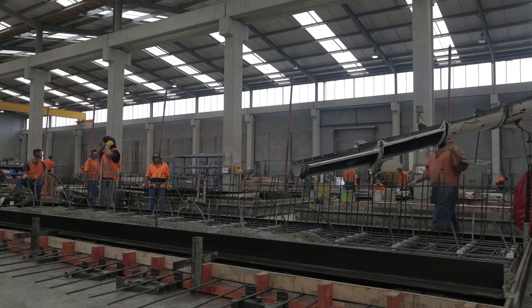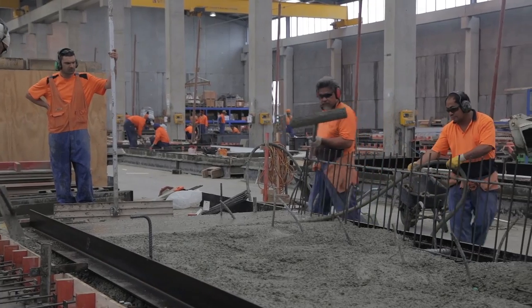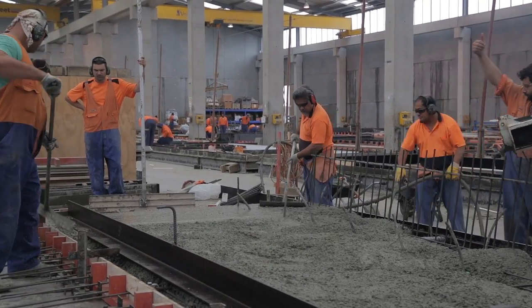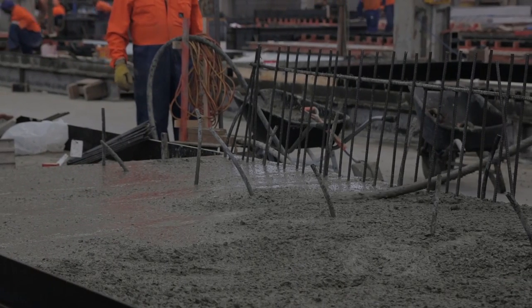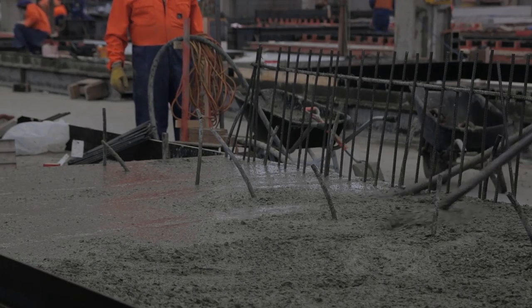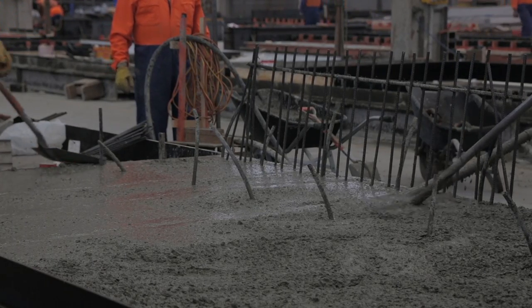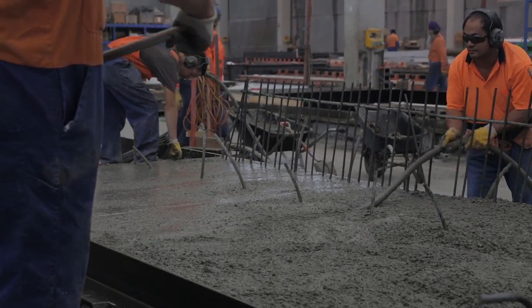Once the concrete has been poured and spread to fill all the spaces, it needs to be compacted. Usually this is done with an immersion vibrator, and it's important that it reaches all the concrete with no points left un-vibrated. Compaction should be done systematically, moving through the freshly laid concrete in an organised sequence — not randomly. Each area should be vibrated about the same amount and the vibration device shouldn't be left in any one place for too long.